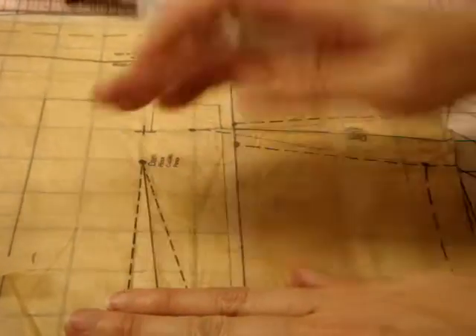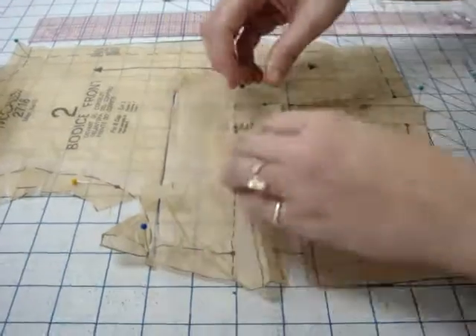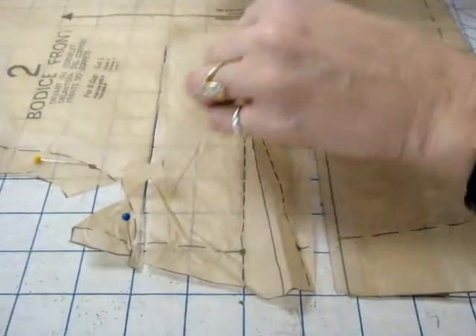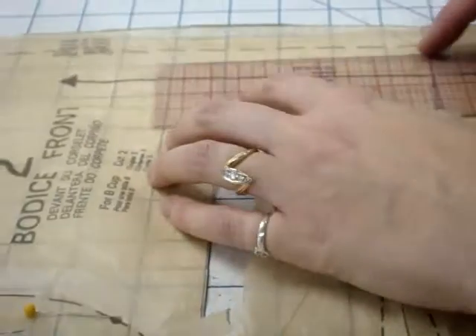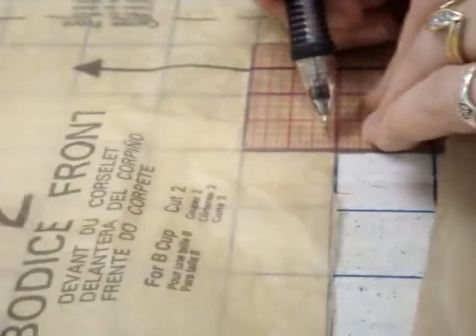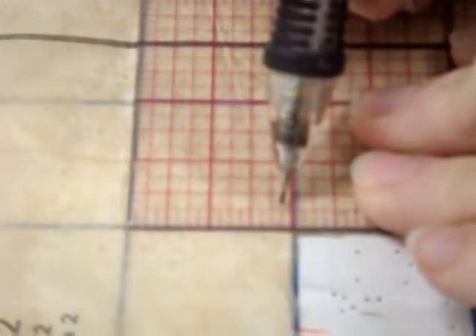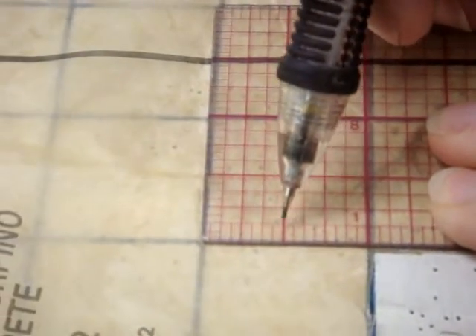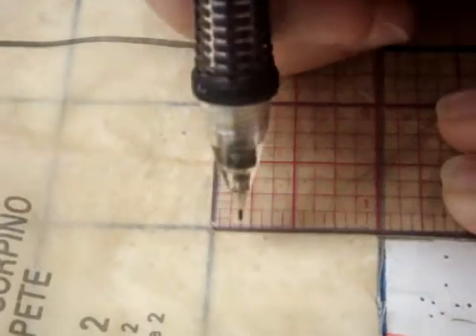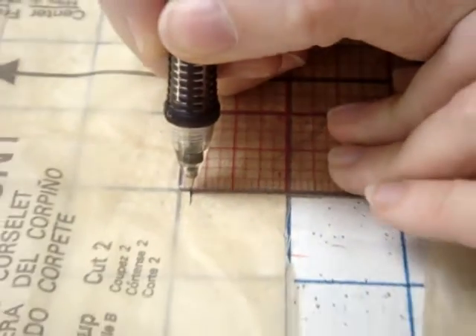We're going to shift it up so it goes up 7/8 of an inch. We're going to move it up and measure 7/8 of an inch. Each one of these little tiny blocks is one eighth, so I'm going to count one, two, three, four, five, six, seven. So it's almost an inch — just below the inch, an eighth of an inch below.